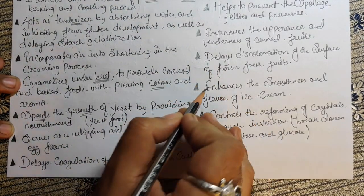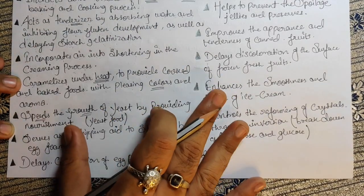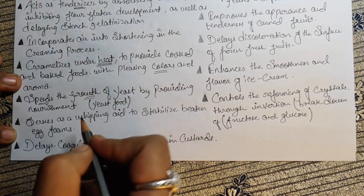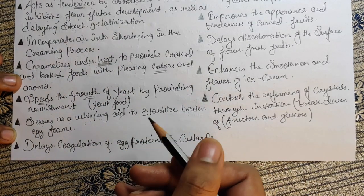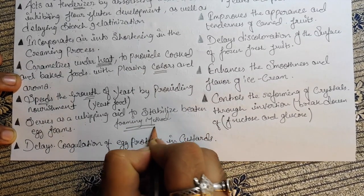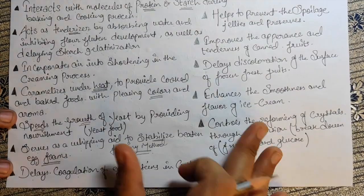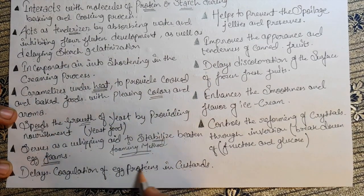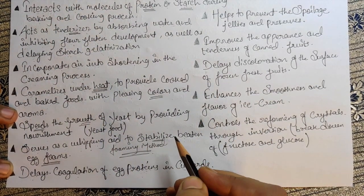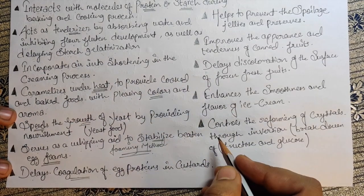Sugar also serves as a whipping aid to stabilize beaten egg foam, helping slowly and gradually stabilize the beaten eggs in the foaming method. Furthermore, it delays the coagulation of egg protein in custard — the eggs present in the custard start cooking, but due to the addition of sugar, the coagulation process is delayed so the eggs won't get cooked faster.